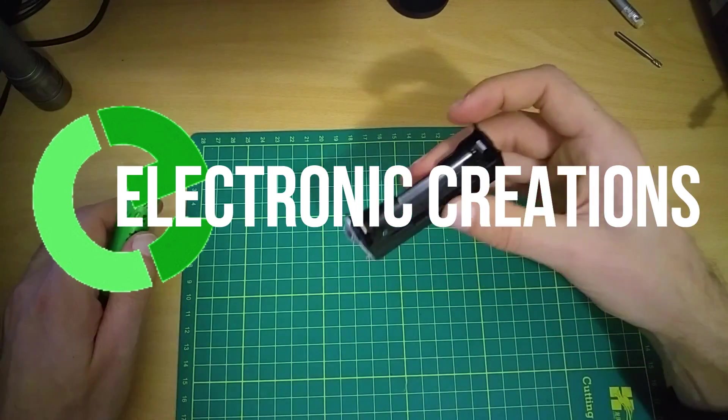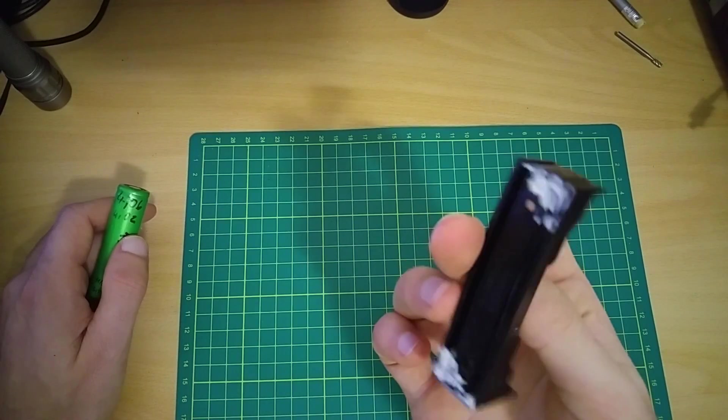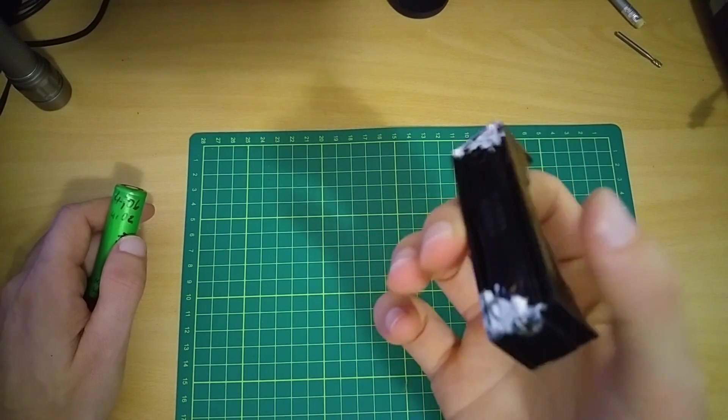Welcome to Electronic Creations. Today I'm going to show you how to make the smallest, cheapest and the easiest to build battery charger.